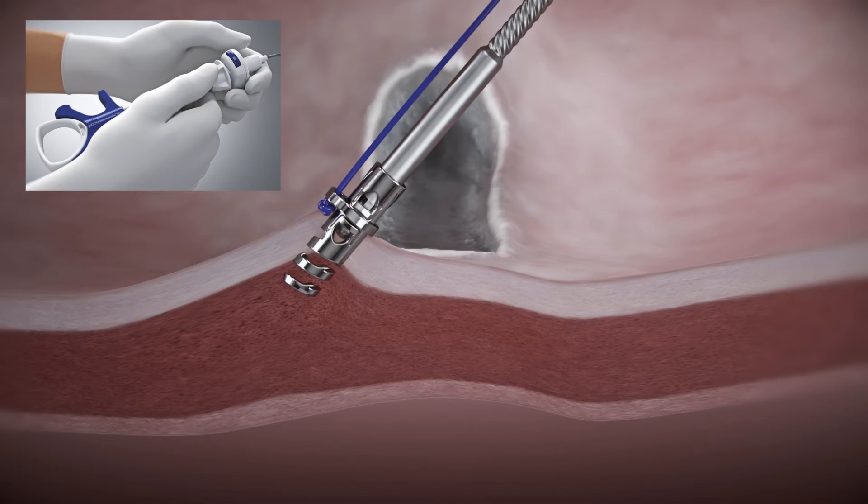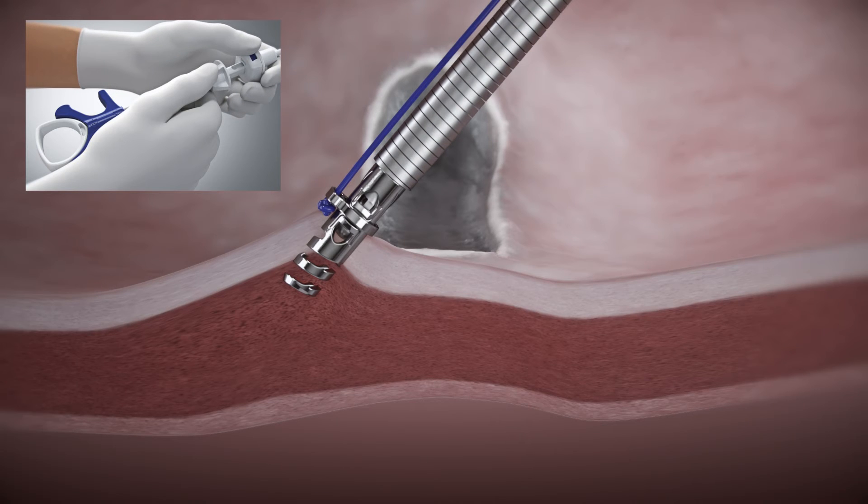To deploy the helix TAC, ensure the handle slider is in the D position. Press and hold the blue release button while advancing the push catheter forward until the hard stop is reached.